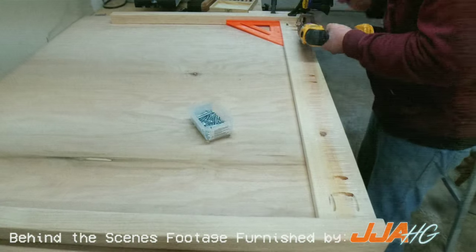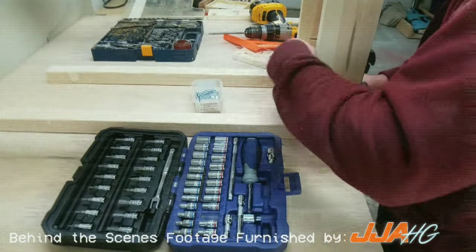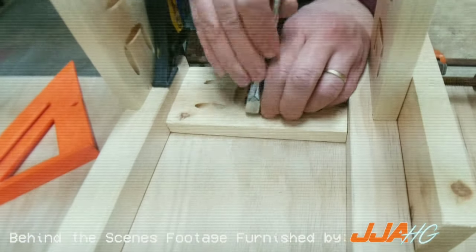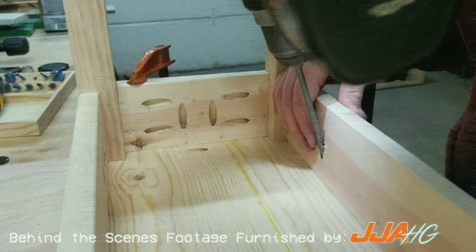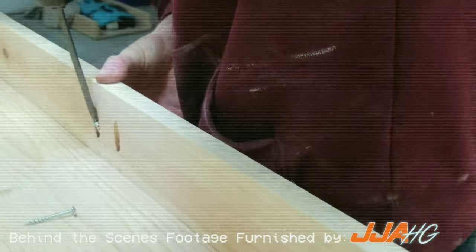The table frame is then assembled atop a flat, stable surface. Each piece to be assembled is squared, then clamped into place to ensure a perfect fit. Then, using a large amount of screws, the frame is secured to the tabletop.